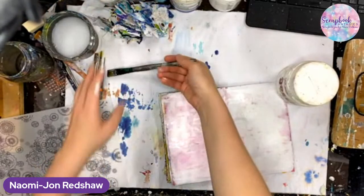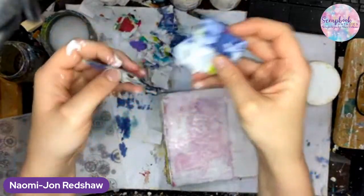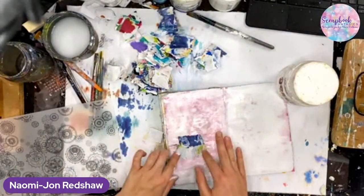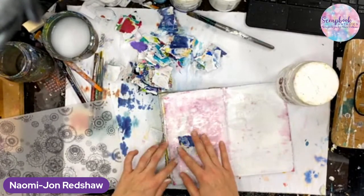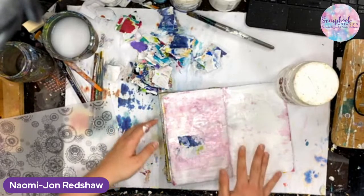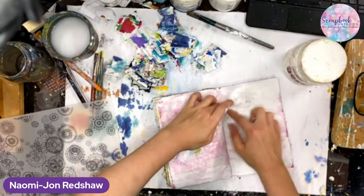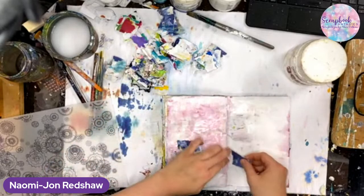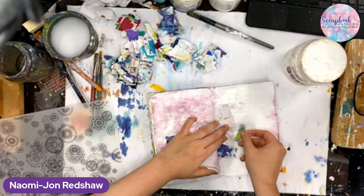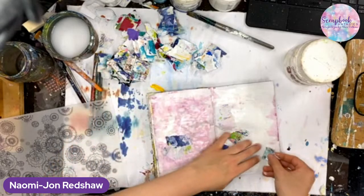Now we're going to quickly come in with some ripped pieces of scrap paper. This was my old mat that was sitting underneath my video — it got very arty-farty quite fast because we used it as a paint palette for quite a few classes. I forgot I put my palette in the freezer for a painting I was working on. So there are torn up bits here — you could just use scrap pieces of paper, receipts, or even scrapbooking paper that you don't know how you're going to use.